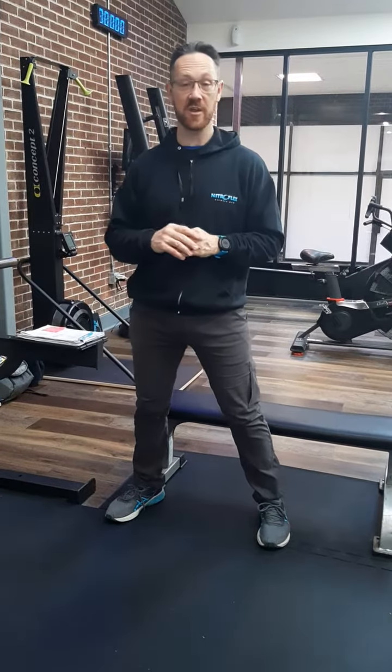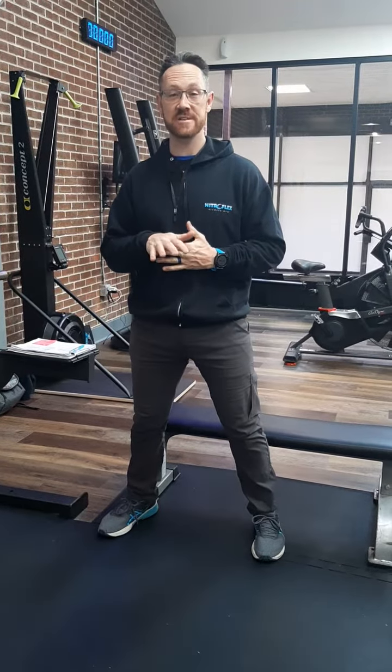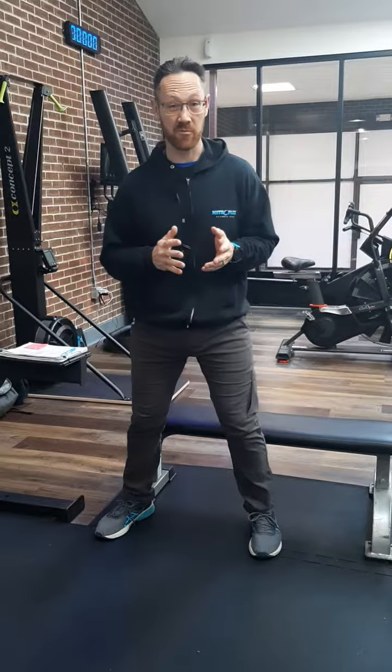We're back with Circuit B. This is another simple home circuit you can do. This one has a minimum of three exercises, but I'm going to give you an option of a fourth one in case the third one's not really working for you.